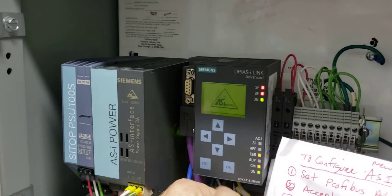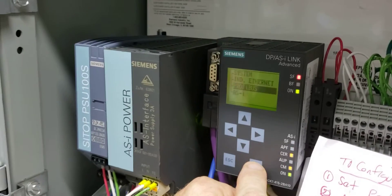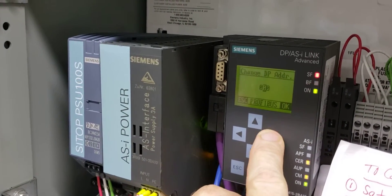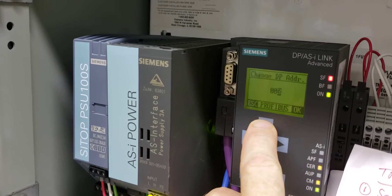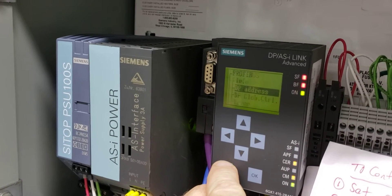Set the Profibus. This is address number four. Go down, go to Profibus DP address, enter four — whoops, wrong one. One, two, three, four. Okay, so that's set.